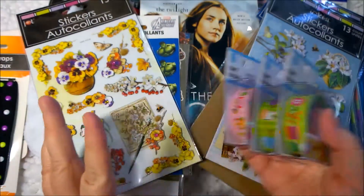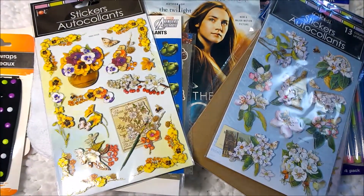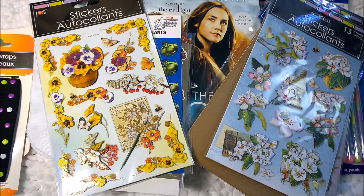Okay, so that is all the washi tape I got. And I thought, wow, this is a good find. And they still had some, so I was pretty happy about that.